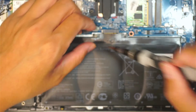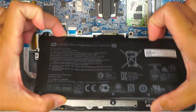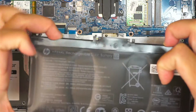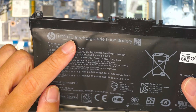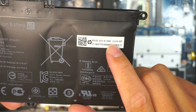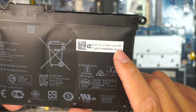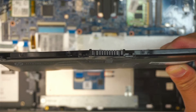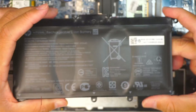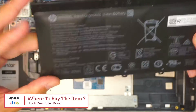Once you have removed all the screws, the next step is to remove the battery — just lift it straight up. The battery model here is HT03XL, or you can look up the HP spare number which is L11119-855. If you're not sure where to buy the battery, check the link in the description below — I'll direct you to either Amazon or eBay where you can find a replacement.